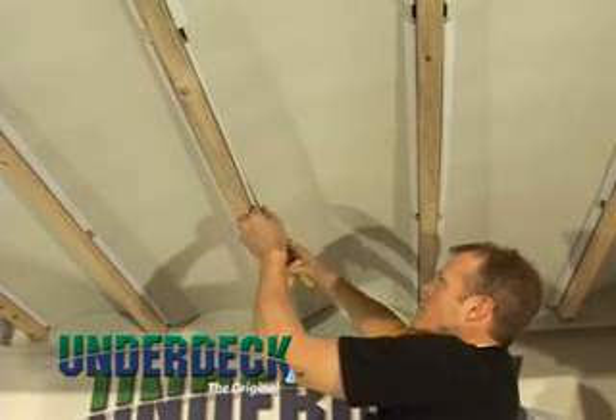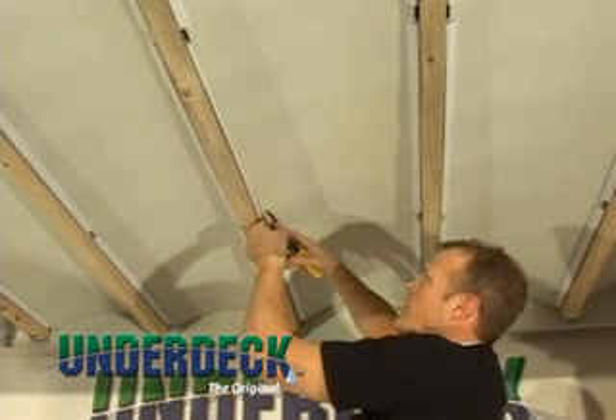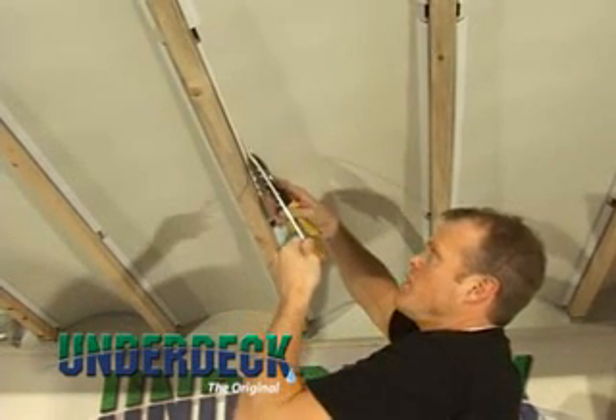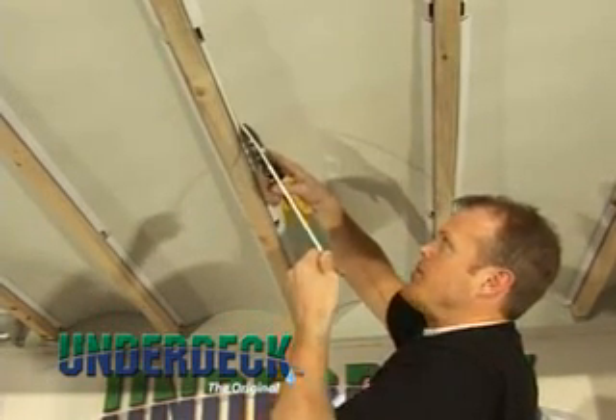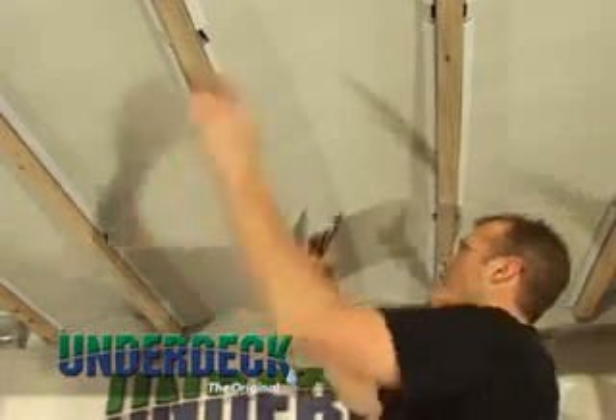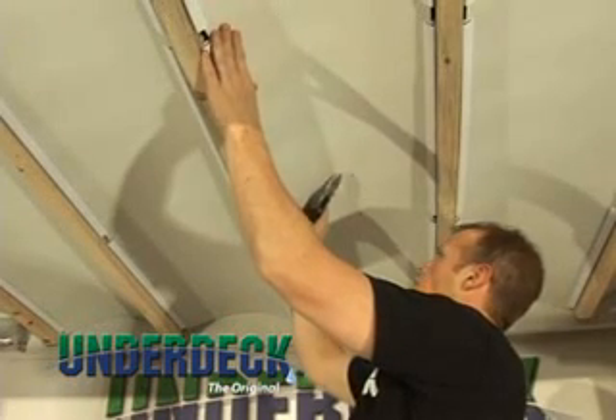Irregular dimensions of joist lumber can cause visible wave-like effects in the collector panels when installed, caused by tension of a narrowing joist space. Restoring an even appearance is simple — just lift the affected portion of the collector panel out of its joist rail and shave off small strips until the buckling has been eliminated.